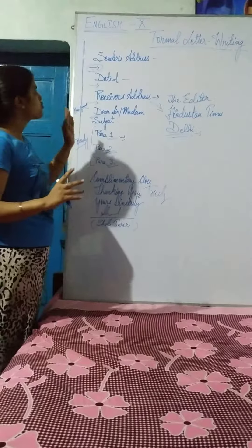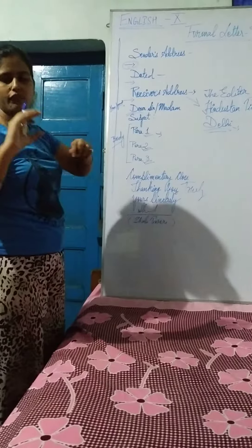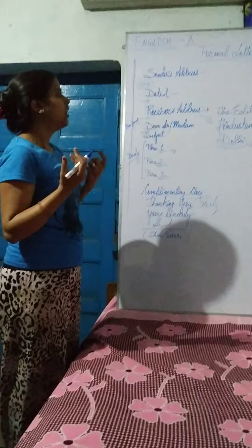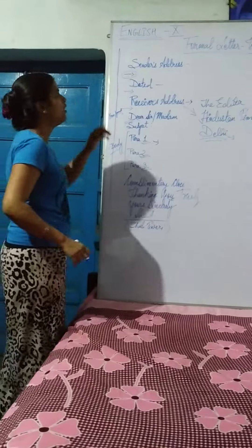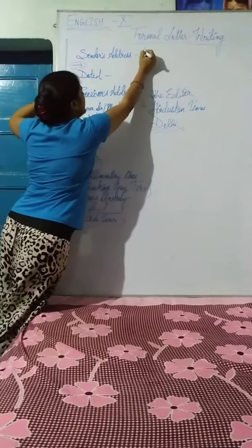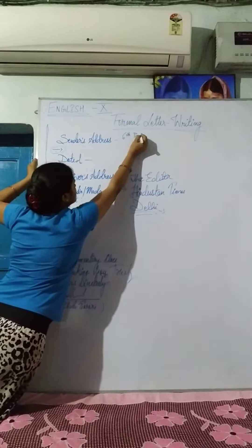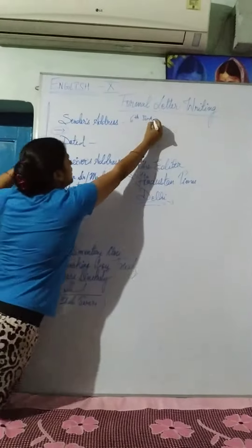This keeps everything in one straight line and it will look really very neat and clean. So this is your formal letter — please go through it. One more thing: for addresses, I am giving you one sample address you can use in all your examinations when no address details are provided. You can write it like I am writing here.